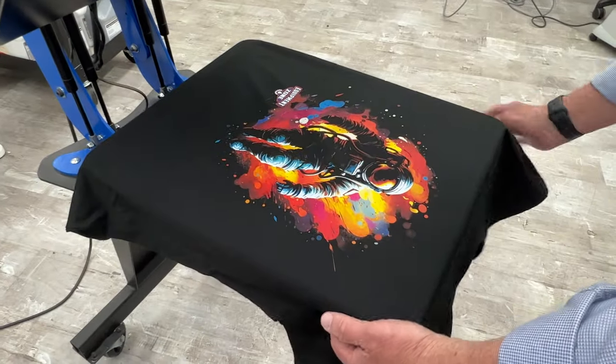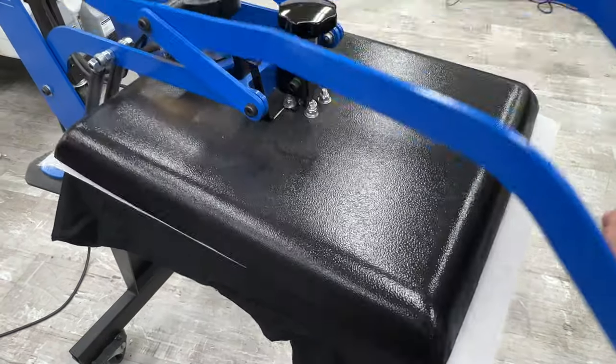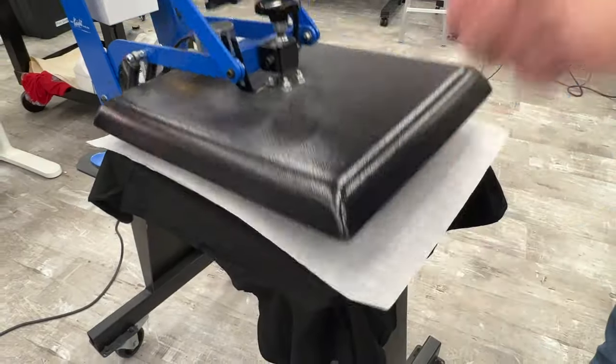After printing, load the shirt onto the heat press, cover it with a silicone-coated parchment paper, and heat press for 90 seconds at 330 degrees with light pressure.